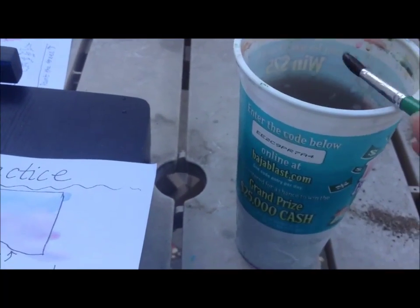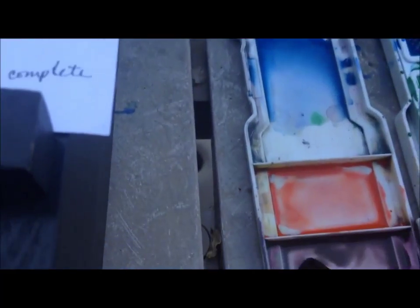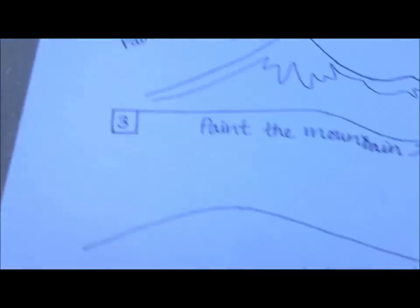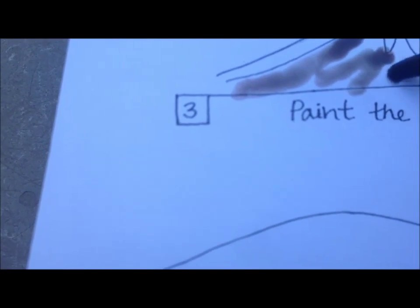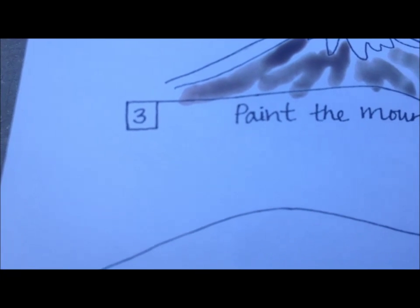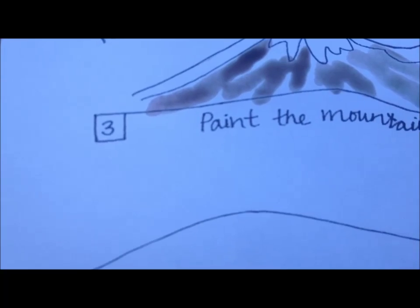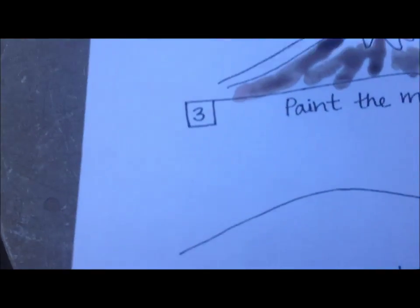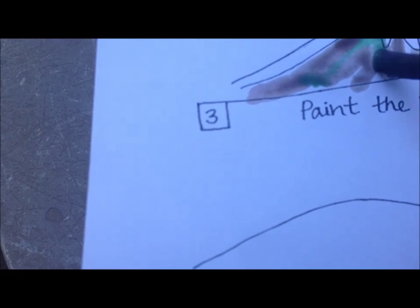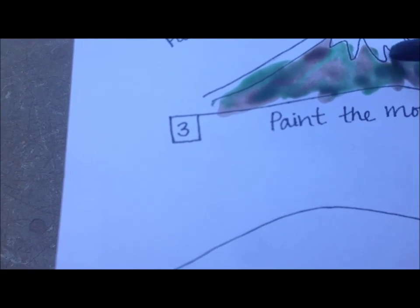I'm going to rinse my brush out again and get some of the brown on my brush. Then I come over to the mountain and just kind of paint strips. Mountains have kind of strips of color like that, where the brown and the green are mixed together. This is called Wet on Wet, where I am taking two colors and mixing them together at the same time.